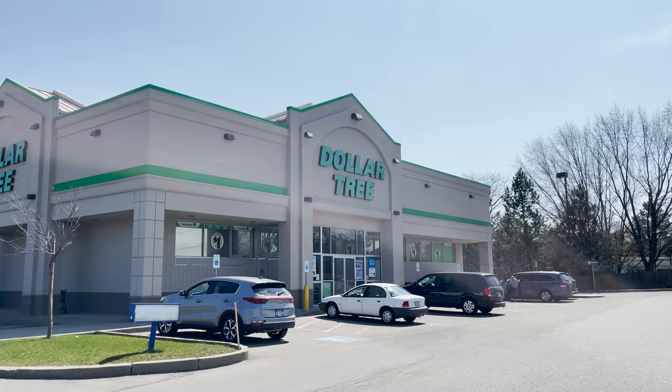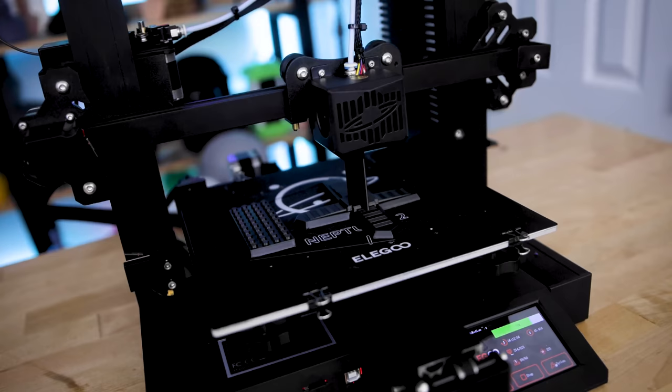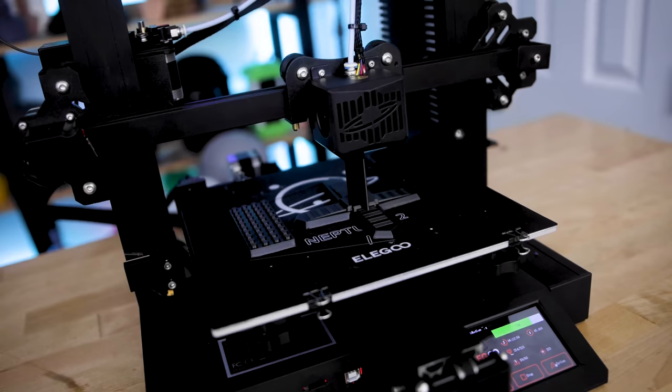So if you're not already familiar, this is the Dollar Tree that I went to today. It's basically a chain of stores around the U.S. where you can buy everything for a dollar plus your state taxes. So for me, it's a dollar and eight cents. And I was able to find some really good stuff for a variety of different things when it comes to 3D printing on FDM 3D printers as well as your resin 3D printers. So let's jump right in.